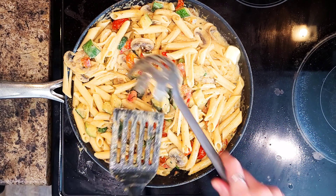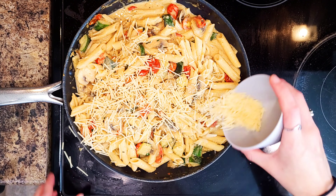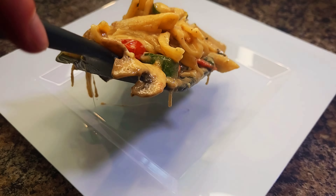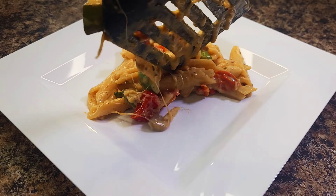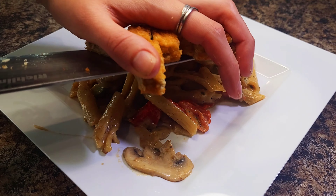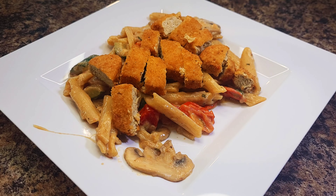Now, given that this original recipe is actually a vegetarian dish, I wanted to add a little bit of protein to the meal. In the season finale, they touched a little bit on how difficult it was to feed people, and what they had was beyond meat — so that's exactly what I did. I went with beyond meat chicken tenders. I stuck with the vegetarian idea, but they're packed with protein and they're good for you.